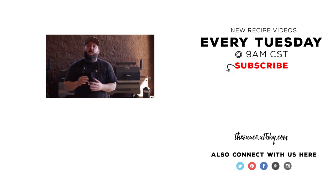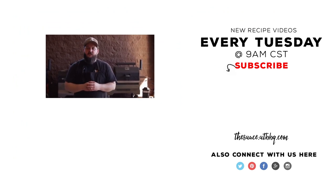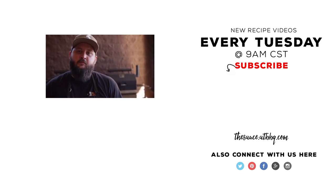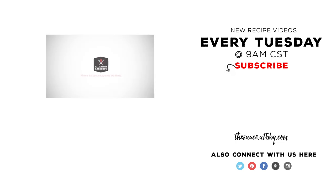Thanks so much for watching. If you enjoyed the video, please click the subscribe button, and if you have any questions or comments or there's anything you'd like to see me cook, let me know in the comment section down below. For more recipes, tips, and techniques, head over to thesauce.atbbq.com. All Things Barbecue, where barbecue legends are made.